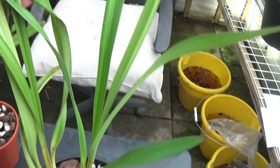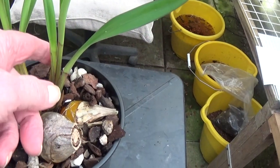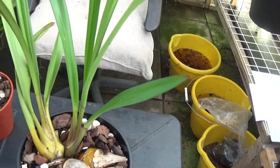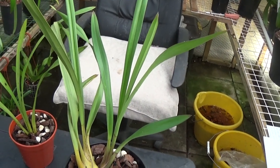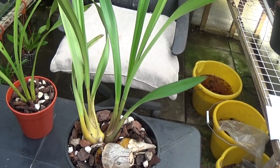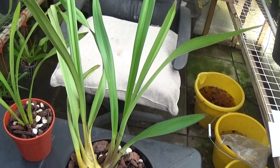All the leaves look very good on this one and the new growth is looking very good too. I look forward to naming that one, as some of these small Cymbidiums can have very beautiful flowers on them.